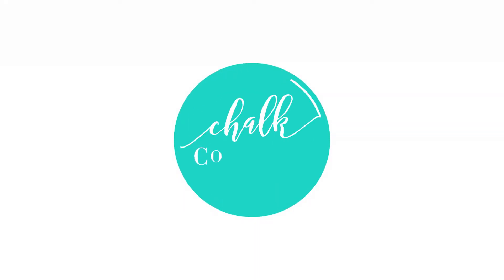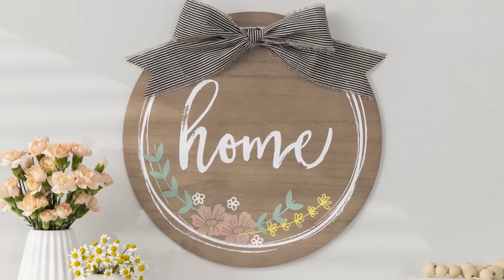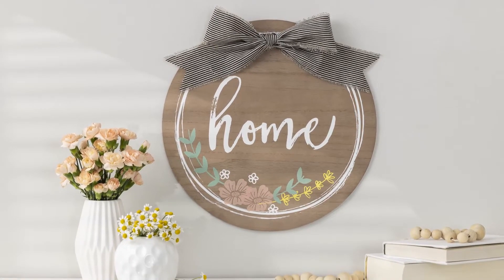Add some fresh spring zing to your home decor with this simple and elegant Chalk Couture project. The rustic home wreath transfer pairs perfectly with the 16 inch rustic round surface. This is so cute and can last all year long.